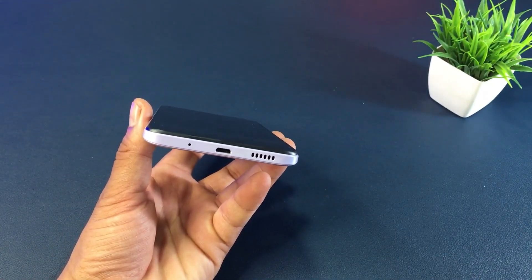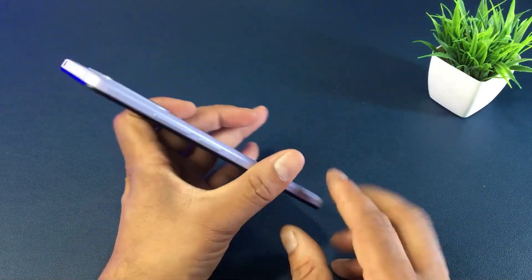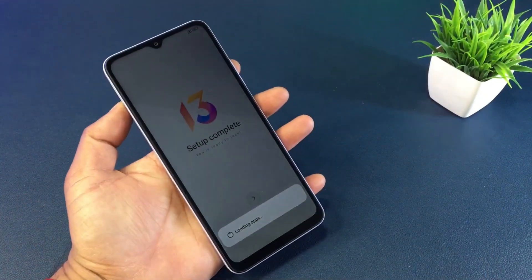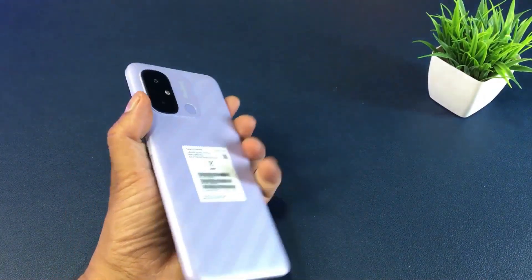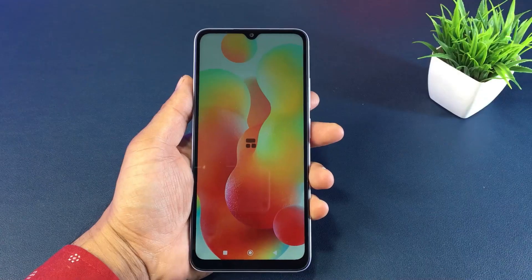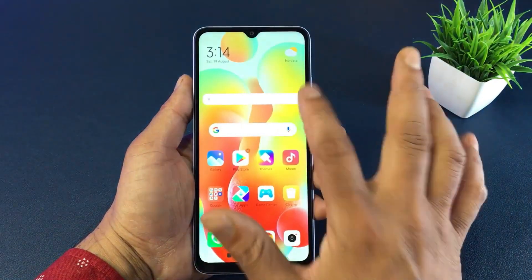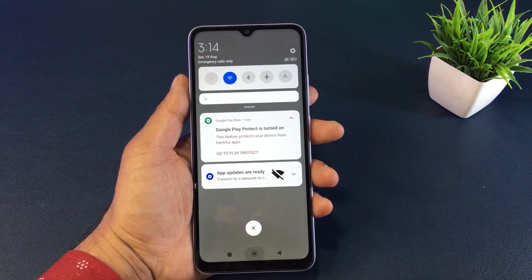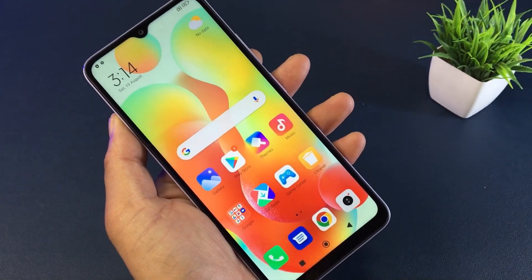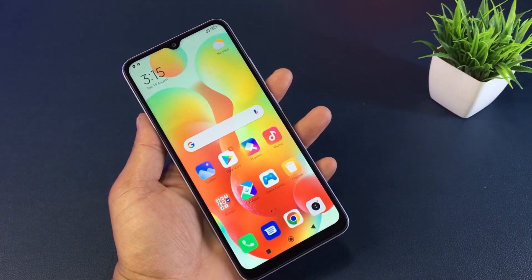It runs on Android 12 with Redmi OS. The processor is the Mediatek Helio G85.